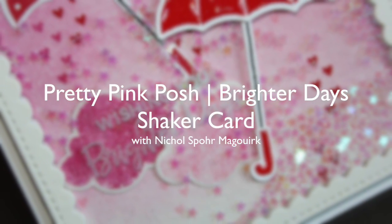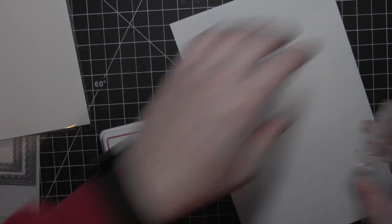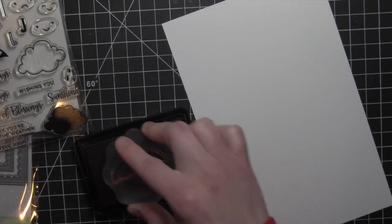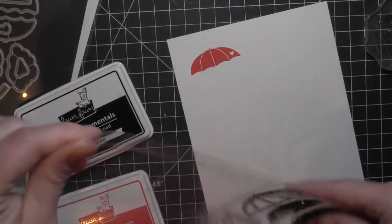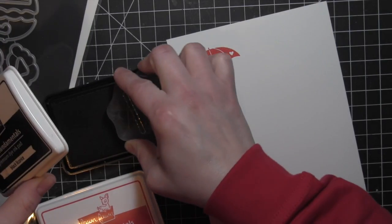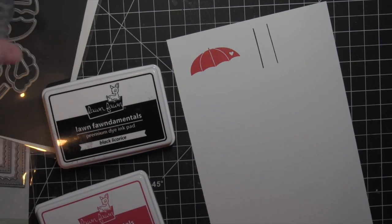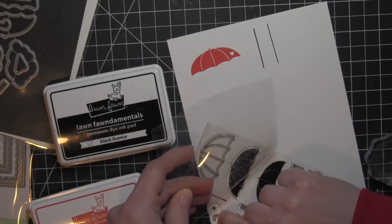Hi there, it's Nicole for Pretty Pink Posh, and today I have a card featuring the new Scalloped Squares dies and the Iridescent Mini Star Confetti. I've paired them with some images from the Rainy Days stamps and dies that were previously released. I am choosing to use shades of reds and pinks. This is a card that would work for any occasion, but I was inspired by the upcoming February holidays. I love anything in pinks and reds, so that's where the color scheme came from.